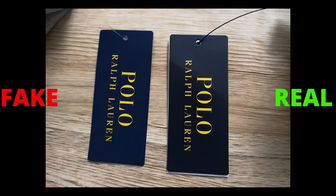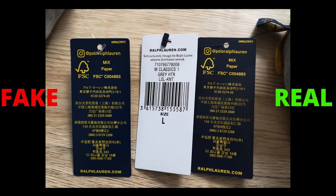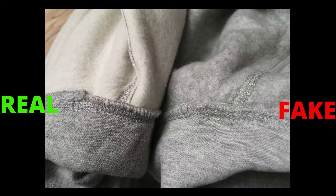Same time, check the tags attached. Just like the neck label, the text doesn't have that navy color on the fake — it's more bluish — whereas the genuine hoodie shows that real navy color. Also, the genuine item always comes with a white tag with details on it, but you cannot see that white tag on the fake hoodie.